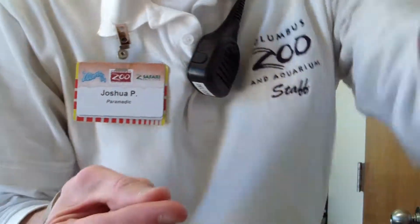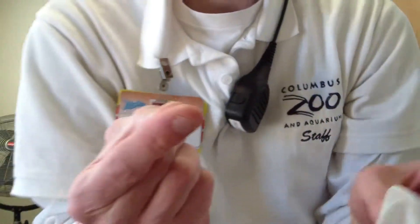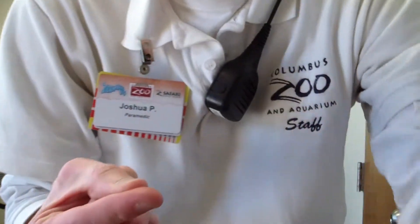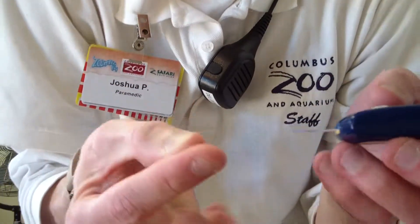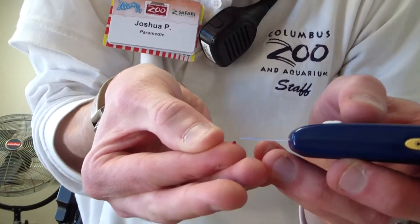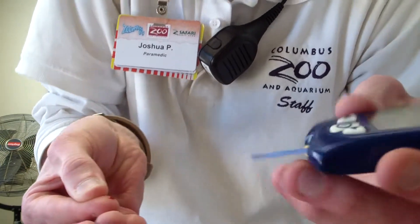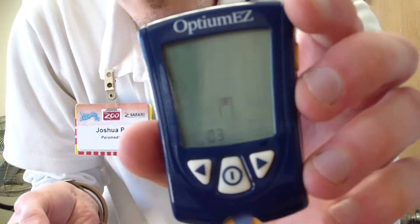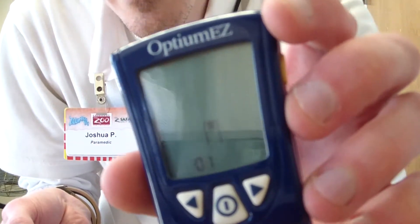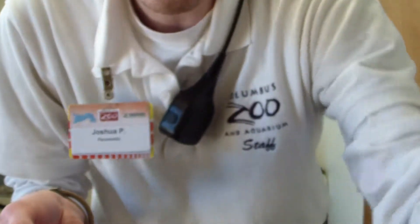Ow. So blood is on my finger now. What we're going to do is wipe the first layer of blood off, and try to get the blood into the glucometer. It's thinking about it, and I'm at 93. I haven't had lunch yet, but that's still pretty good.